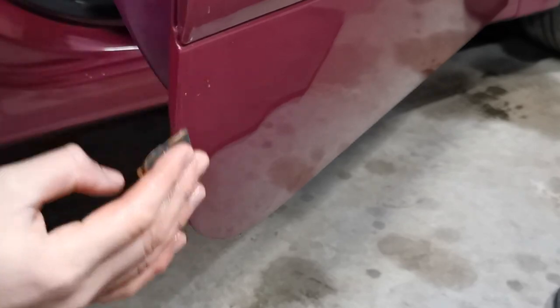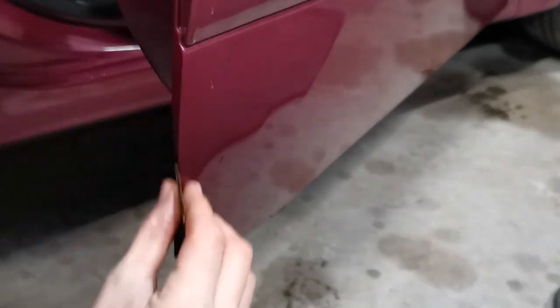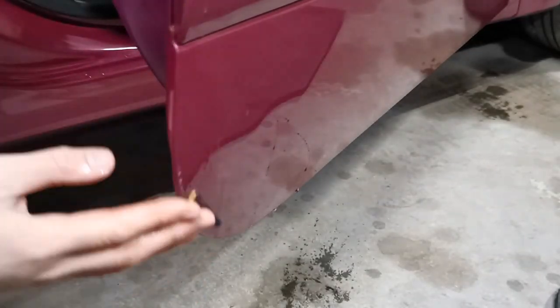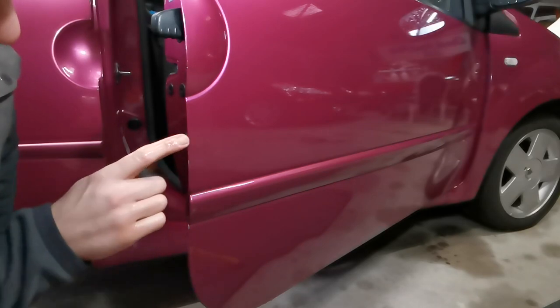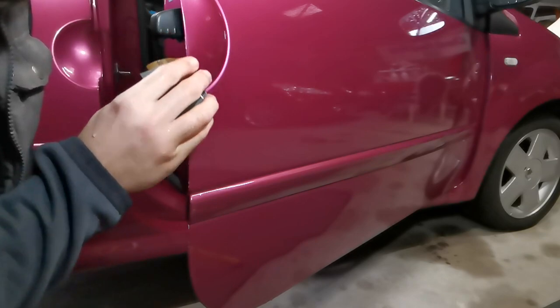First, I start by gently sanding the affected area with a high-grade sandpaper. In this case, I'm using 1200 grit. Don't be afraid to lightly scuff up the paint surrounding the damaged area — this will be rectified later on. This example has chips on both the metal of the door itself and also the plastic rub strip, which means I won't be able to go straight in with colour on the plastic area. I'll need to apply a base coat first.